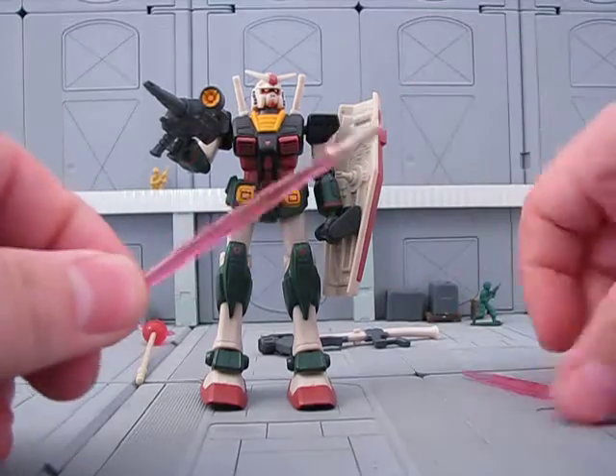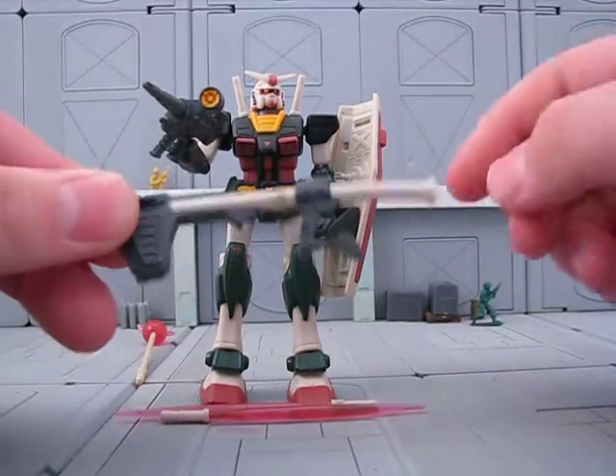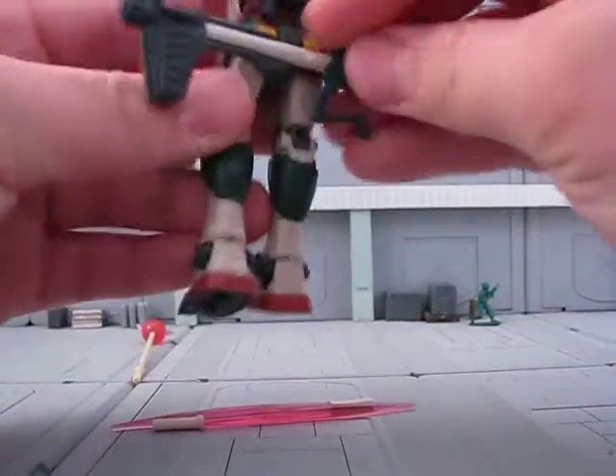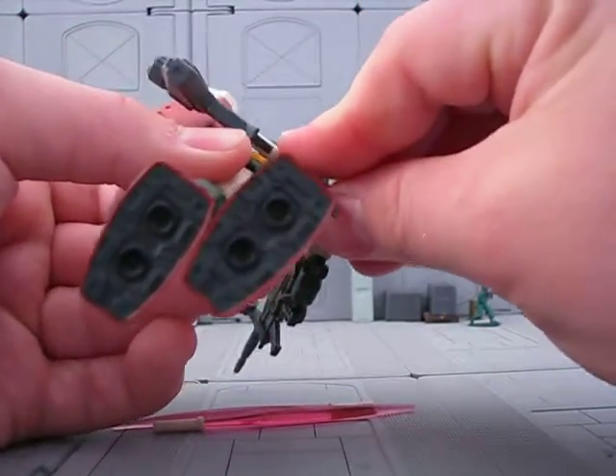Comes with two beam sabers that do not separate from their hilts. One bazooka, which comes with a darker color scheme, I do believe. Could be wrong on that. I think it's an off-white that makes these kind of unique.